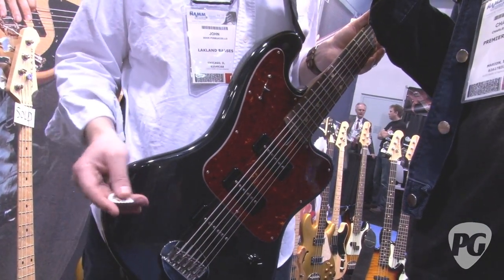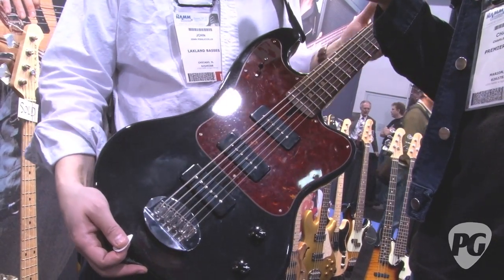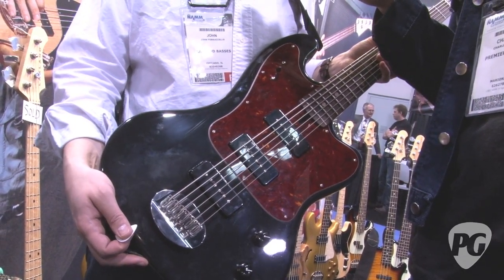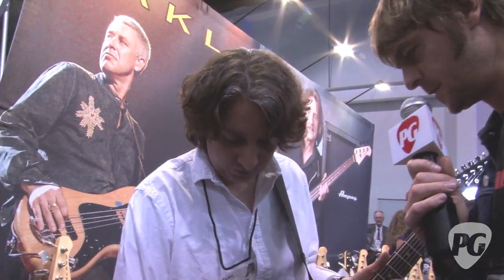It'll be out in June of this year. We've got a couple of little tweaks that we're doing to the neck taper, but it'll be in our mid-year catalog. Do you want to play it a bit and let us hear what it sounds like?